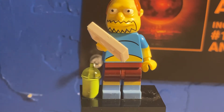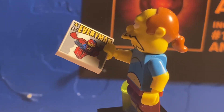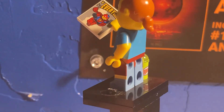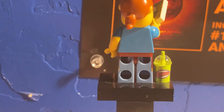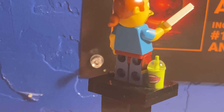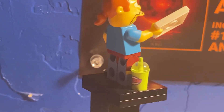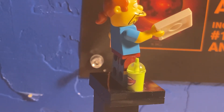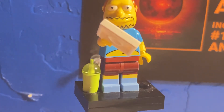Let's take a look at him. As you can see, he has issue one of the Radioactive Man comic book — really cool. He also has a Squishee, which is a type of drink in The Simpsons, kind of like a slushie. It was from the Quickie Mart, and that was an accessory included with the minifigure, as was the comic book.